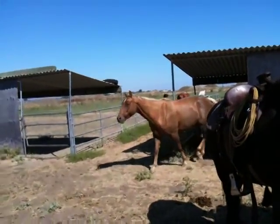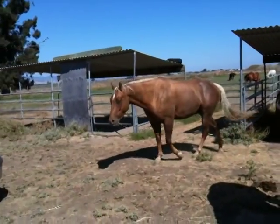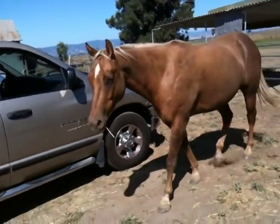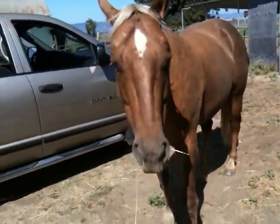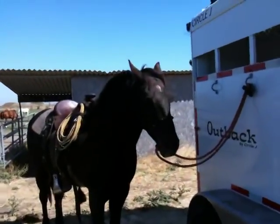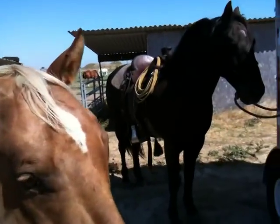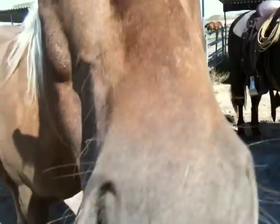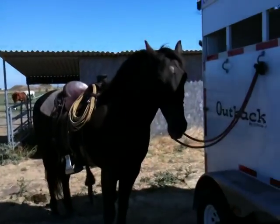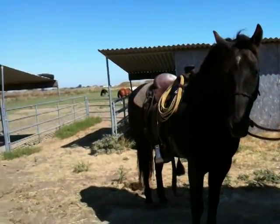Oh, here comes trouble. He was in there raiding somebody's stall. Don't come over here and cause trouble, boy. What are you doing? I'm trying to show him how to tie Mr. T wrong. You're going to come over and try to make him escape and cause problems. You're a good boy. We're going to go play. All right, so I'm going to go ride Mr. T around, let Buddy run around with us.